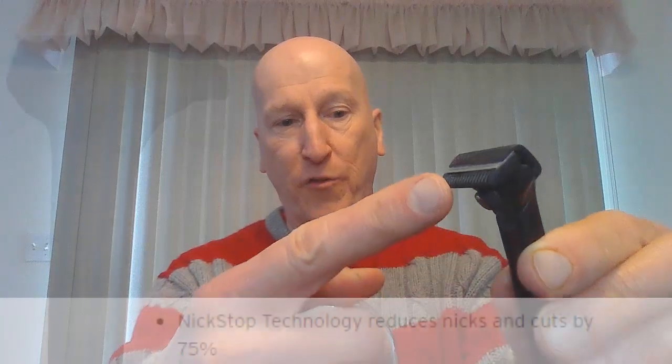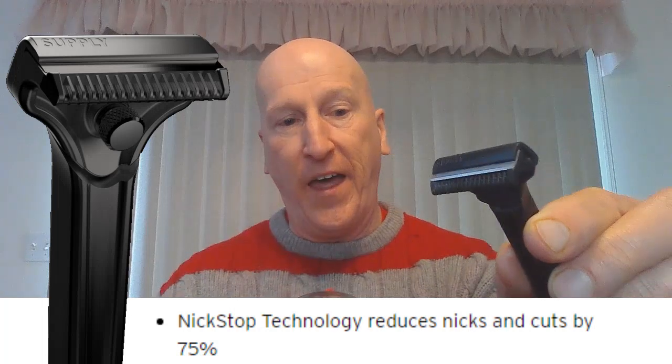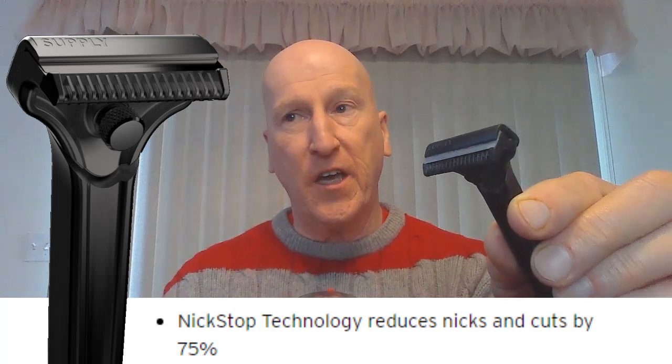In previous shave reviews and also in the Monday Morning Mailbag, I have been talking about the Supply SE Razor. This thing is really a terrific razor. It's an injector razor and it gives an absolutely wonderful, delightful shave — very smooth, very close. For me, on the mild side, but very, very efficient. Really love this razor. And the key to this razor is their nick-stop technology — these fins right here on that safety bar — and that reduces nicks and cuts by a factor of 75%, is what they're saying.